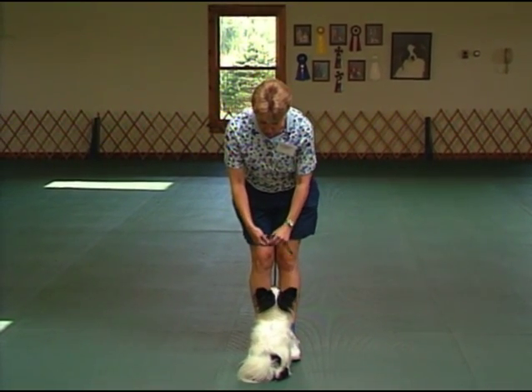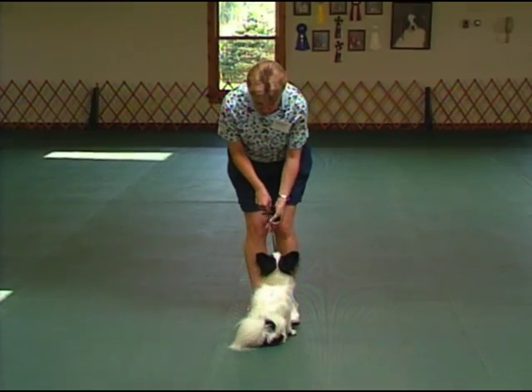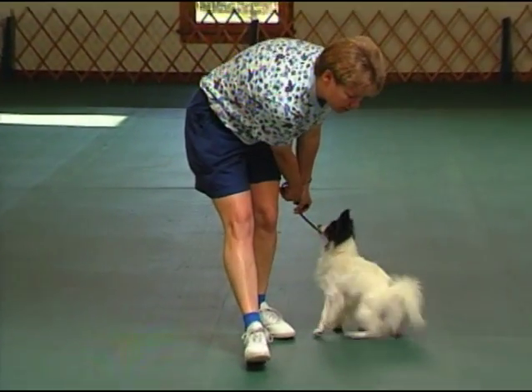With the dog in front, the dog is just following the food swing. From the very beginning I'm taking him really far back.